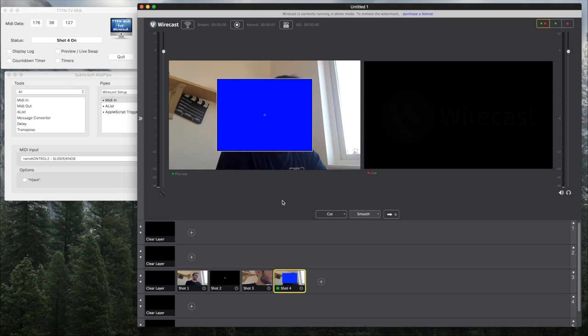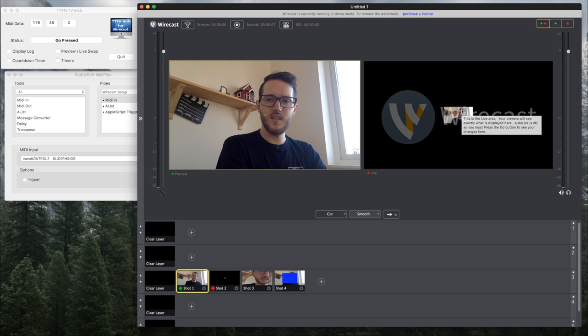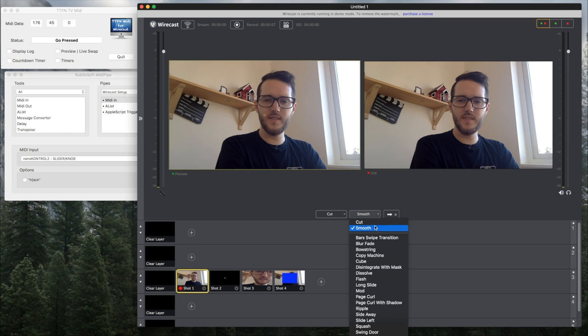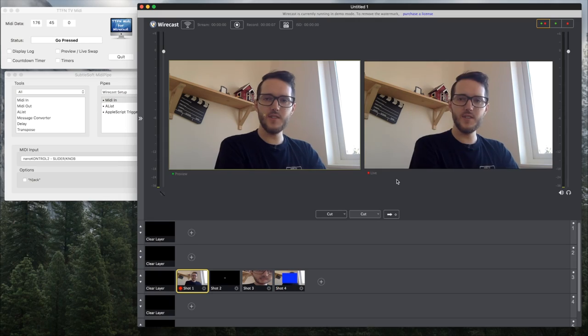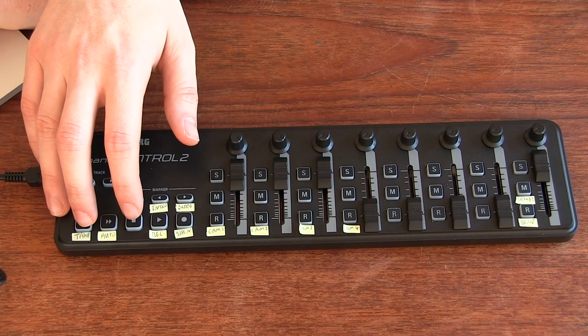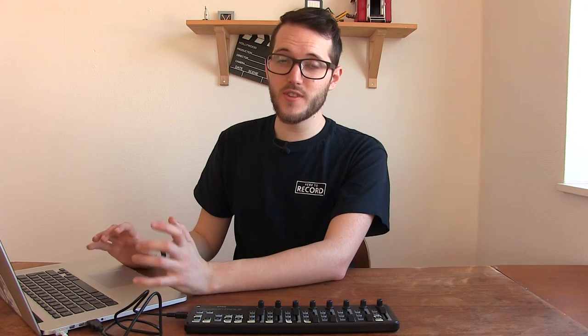You can see that is how you control Wirecast with this MIDI controller — it's working really well. There's probably less than a second of delay, very small. If I hit the take button, you can see the shot going live, and changing to cut, you can see during the show how you might actually use this as a useful hardware switcher for your Wirecast setup.